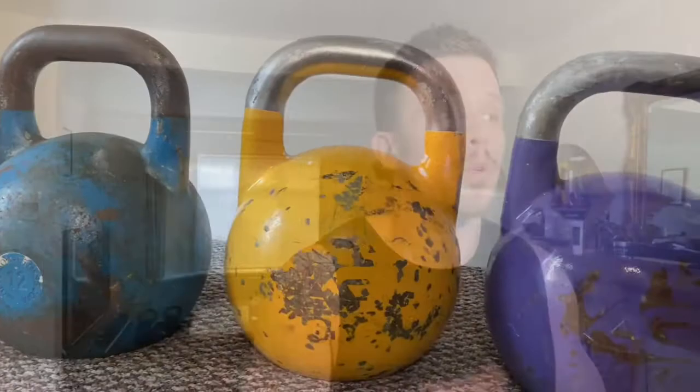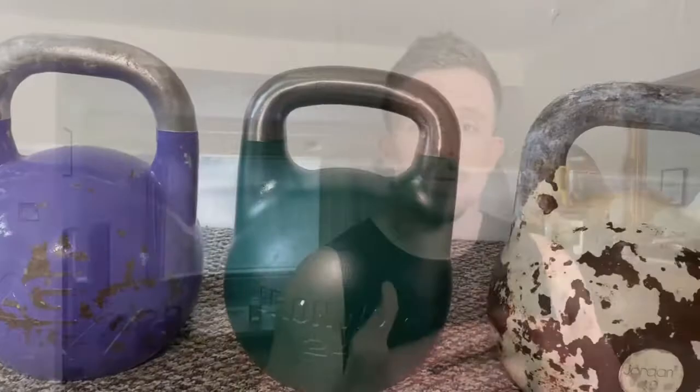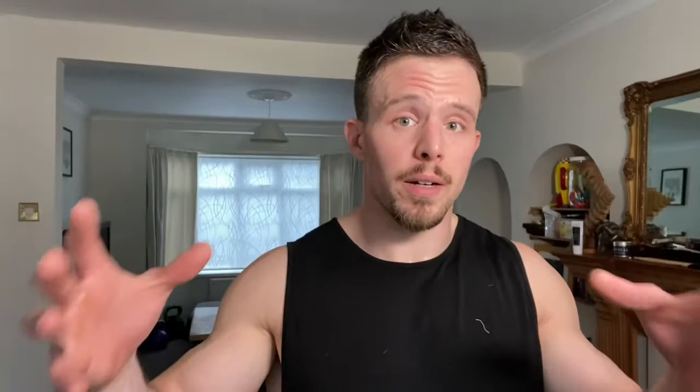Pro: everything is the same through the range. For someone like me who loves to practice cleans, snatches, and get-ups with a very light practice weight that still has good crossover to the heavier weights I use when training, I love having lighter kettlebells in the competition style sets.